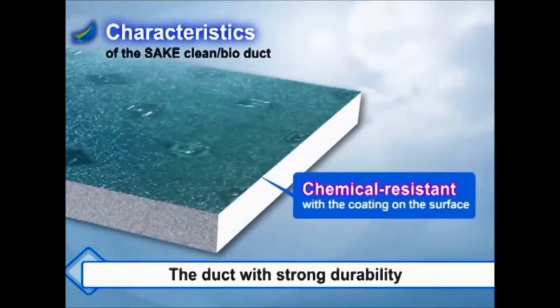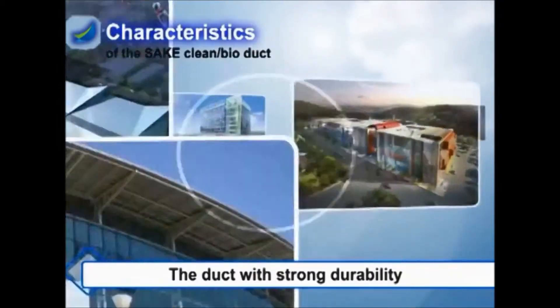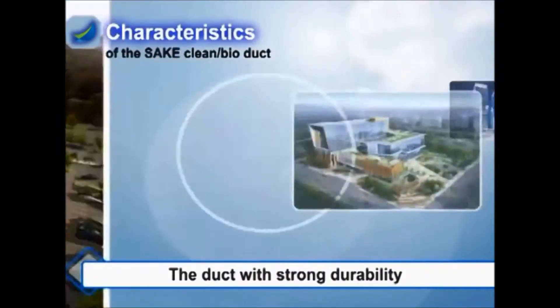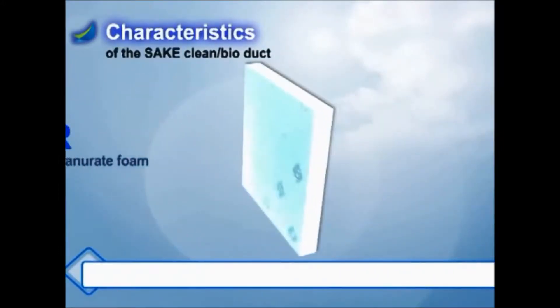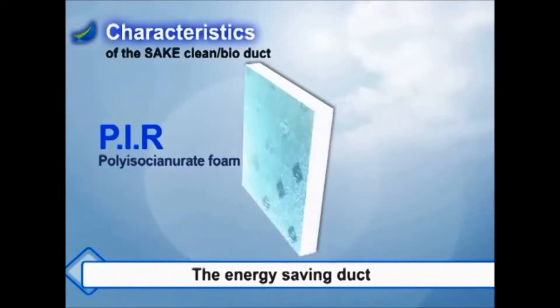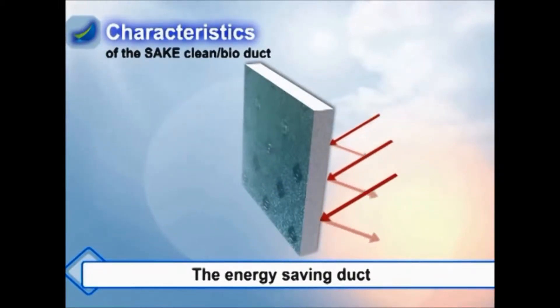Third, it is chemical resistant with the coating on the surface. It is the non-corrosive, durable duct that can be used in a seaside building, a swimming pool, or a chemical plant. Fourth, additional insulation is not needed — with a PIR main body and low heat conductivity rate, the term of work is shortened. It is the energy-saving duct accomplishing perfect insulation with the finished step.